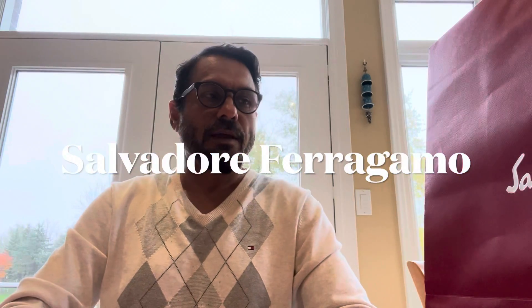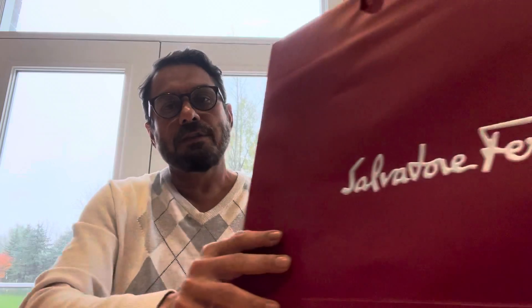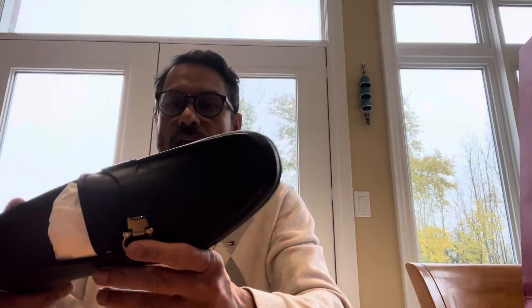Hi guys, this is Izi. Today I brought a very interesting product for you — the brand name is Salvatore Ferragamo. They are an Italian brand, and the good thing is whatever product is available in their store, it's made in Italy — not somewhere else. Compared to other brands that charge you a lot of money and give you a product made elsewhere, these shoes I picked up are pretty nice and beautiful.